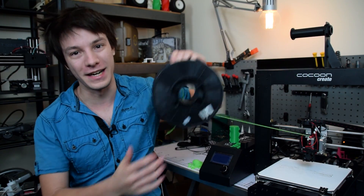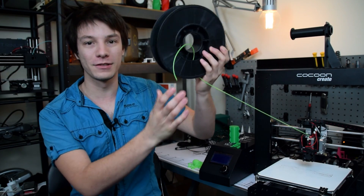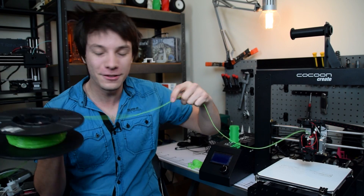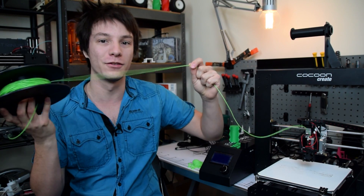Remember at the start I said everyone has a roll they've used once and never touched since because they couldn't get it to work at all? Well this is mine. This is a flexible TPU and it is really soft — it literally feels like cold soft noodles.